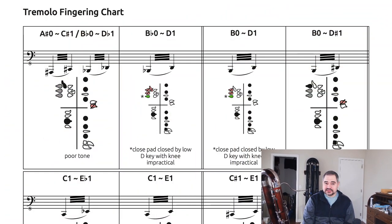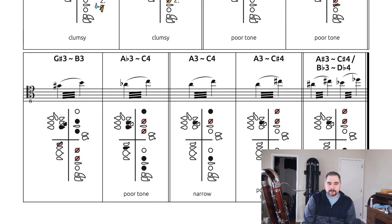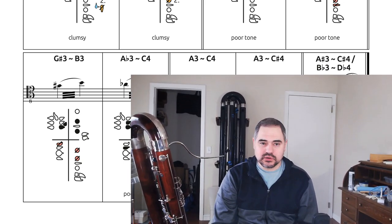Next, we have the first entirely new section of the fingering chart: a tremolo fingering chart. This includes minor and major third tremolos through the orchestral range, from low B-flat up to high C-sharp. I didn't spend much time looking for tremolos in the altissimo register. Most of these have pretty big caveats — clumsy or poor tone, or simply impractical — which are noted below each fingering. Nevertheless, I did find some fingerings that were both decent and not entirely intuitive, like you couldn't just play them with regular fingerings.